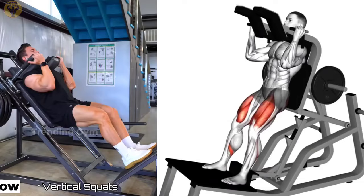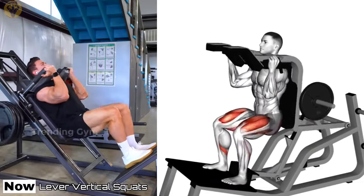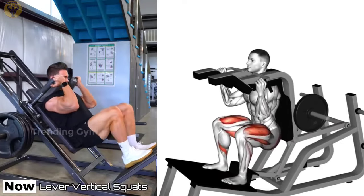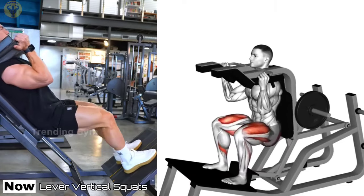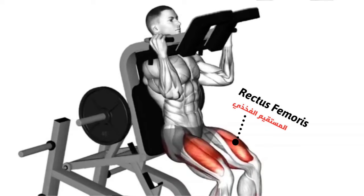Lever Vertical Squats. The main feature of Lever Vertical Squats is that the spine is completely secure. The lower back is constantly pressed into the backrest and is unable to move or sag. This exercise effectively loads the quadriceps, hamstrings, and gluteal muscles.